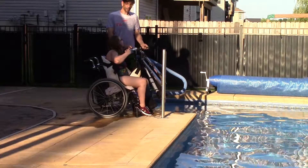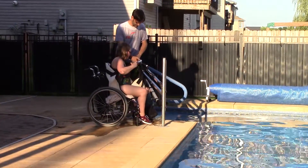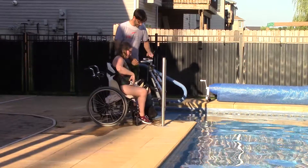Once we're all the way down, we release. And we're ready to get out for that ice cream.